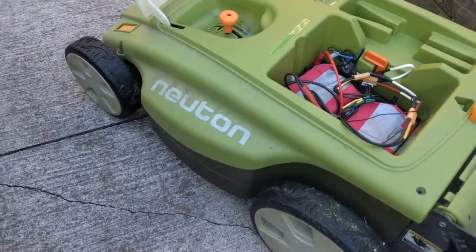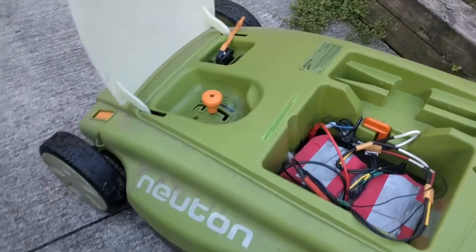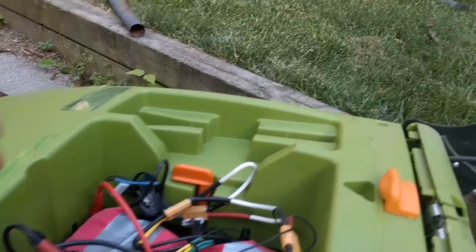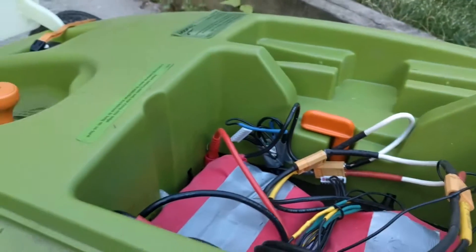Just did a couple patches of grass and the amp meter going on it, and maximum amperage I saw was 25 amps — and that was over really, really long grass — but it didn't cut out or anything. I just touched the batteries. A little bit warm but not as warm as the lead-acid one was, and I was touching the wires during the whole thing and they weren't warming up at all.